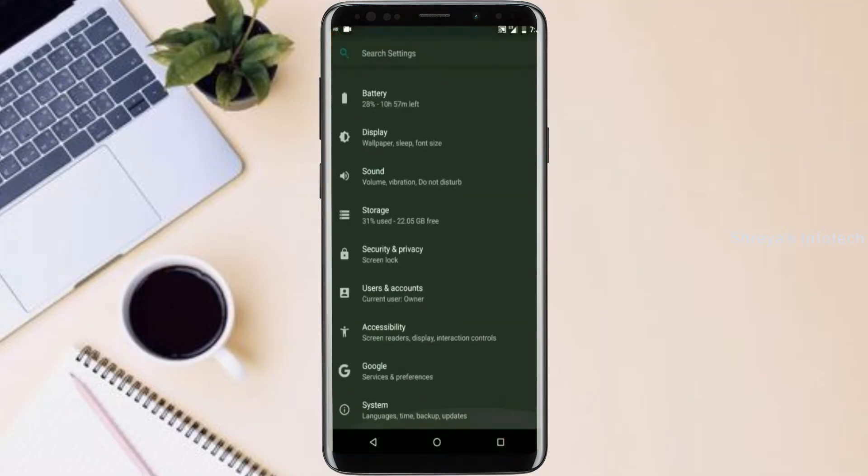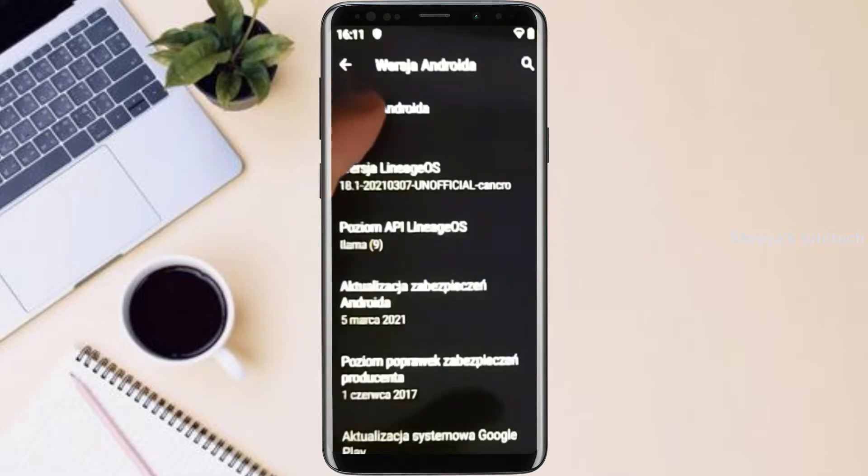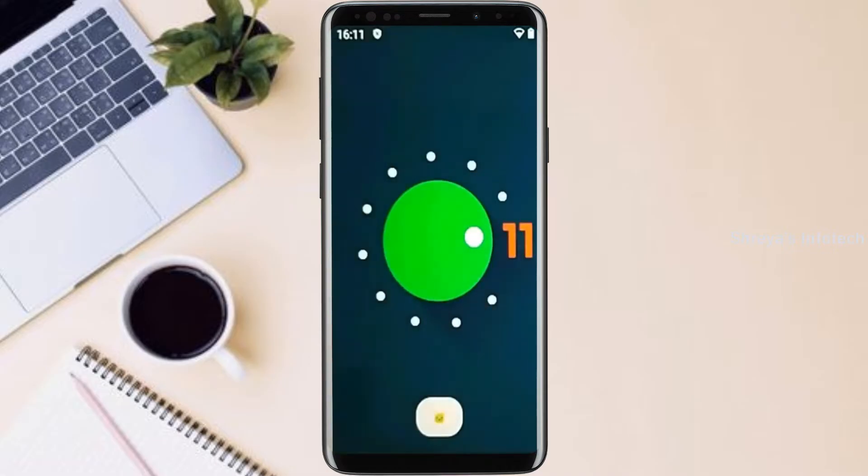Hi friends, my name is Shyam and you are watching Sreya Computer Tech Channel. Friends, today is the good news for Galaxy S9 and S9 Plus users. Android 11 Easter Egg is really easy for these users.